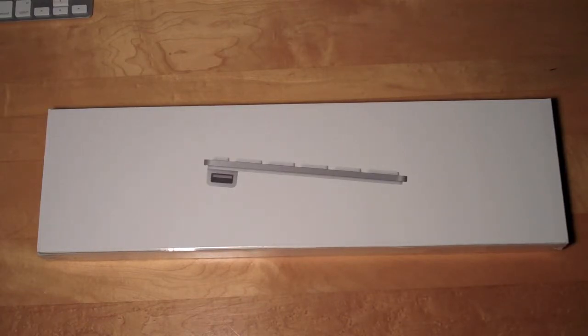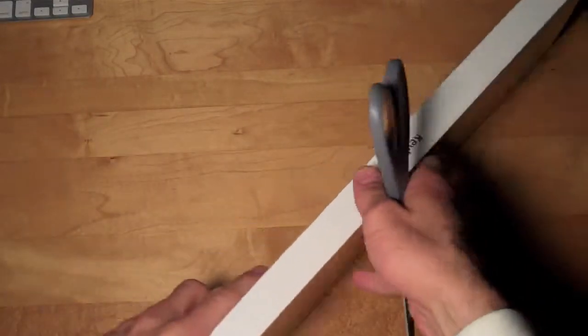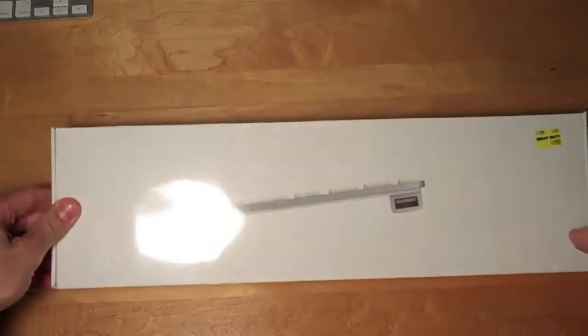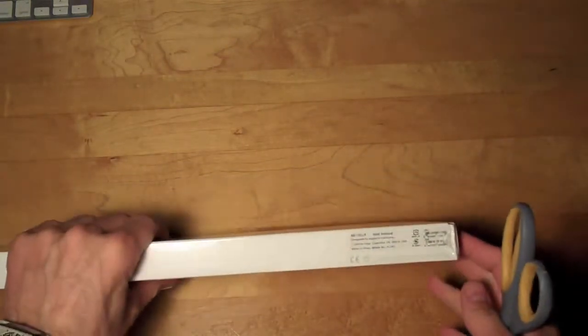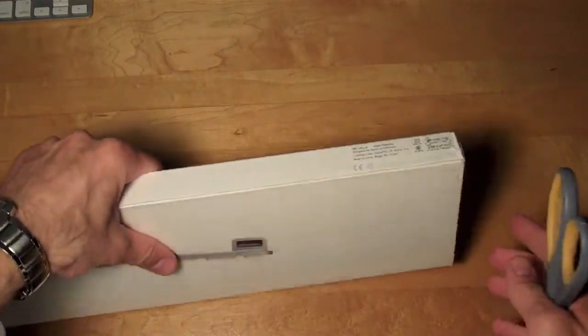So let's go ahead and crack this open and take a look at the box. We can see a keyboard on the side with a numeric keypad, and there's a representation on the side. This is the US version, and we have the model number information on the side, designed by Apple in California.